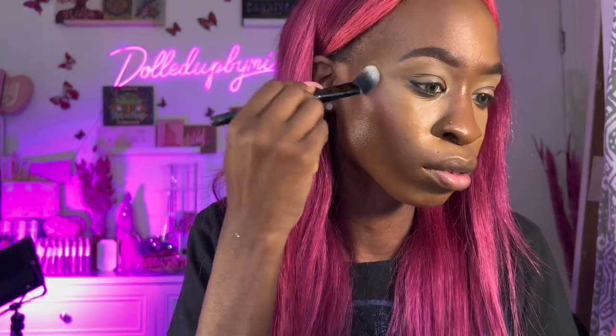Now we're using the Juvia's Place Barbie Rose liquid blush — we're just going to blend that in. Now, Slay Ready Cosmetics — all these brands I'm mentioning, you guys can use code WINTER — this is their contour stick in Almond. Well, most of these brands you can use the code word WINTER with.